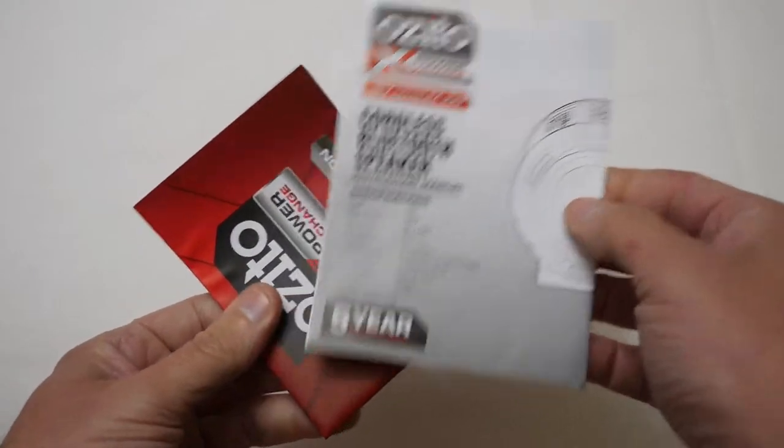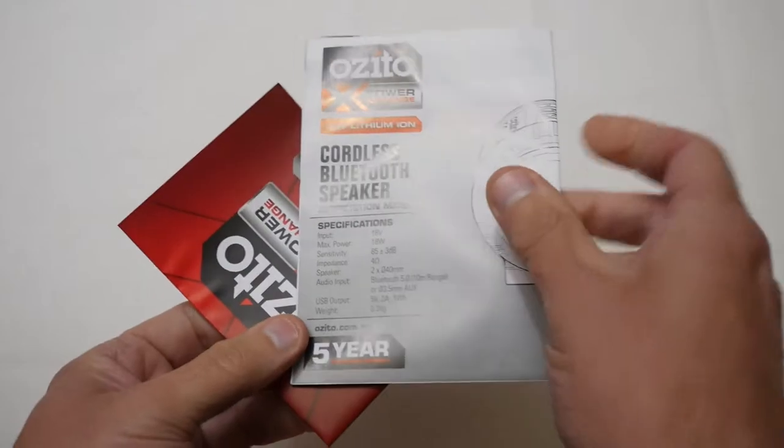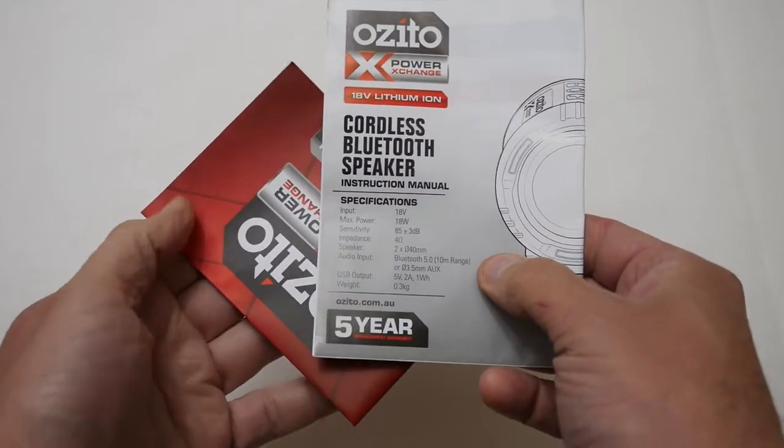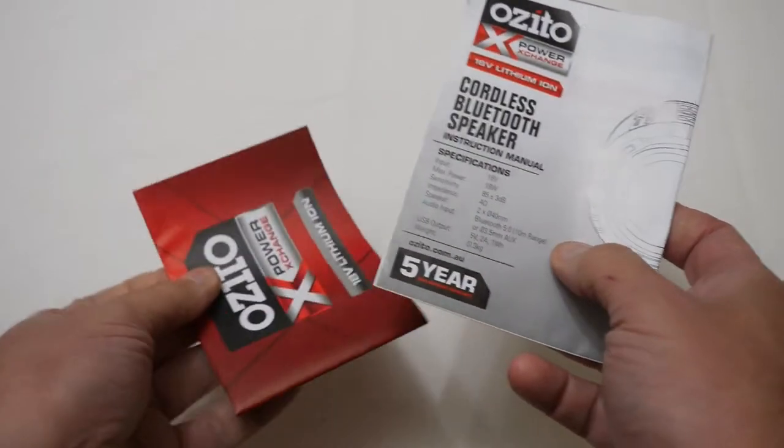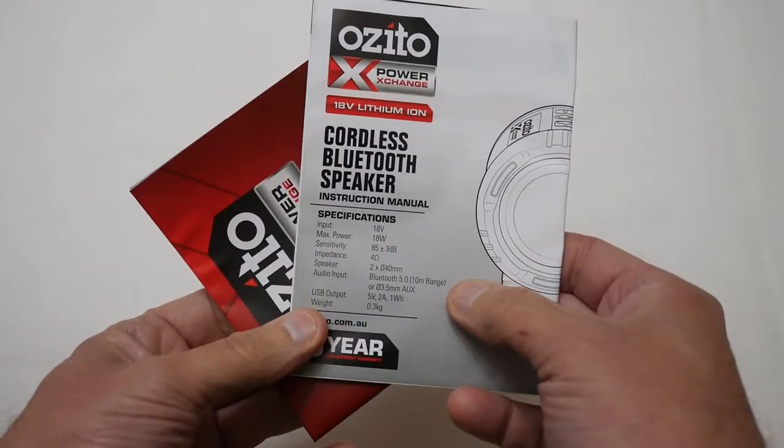So the first thing out of the box is basically a paper manual which shows you how to pair the Bluetooth speaker and gives information about it. You also get a brochure which covers their battery range.